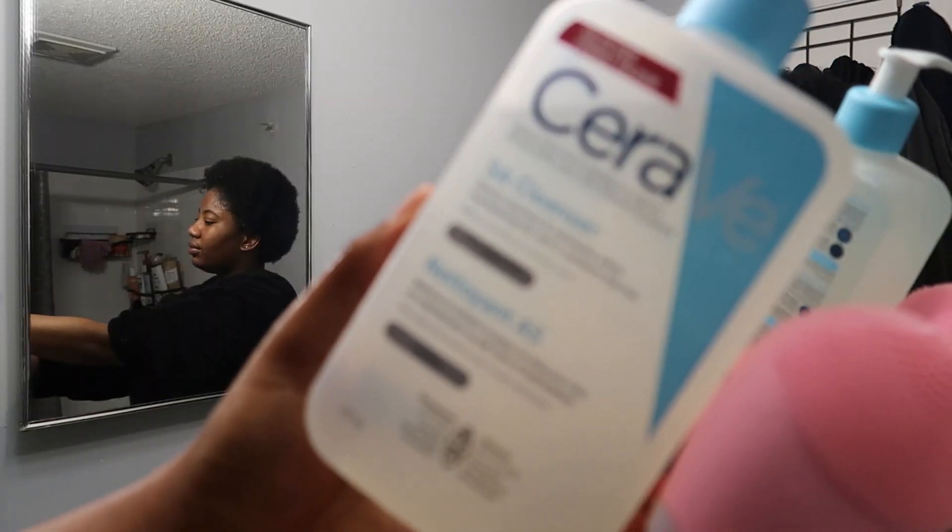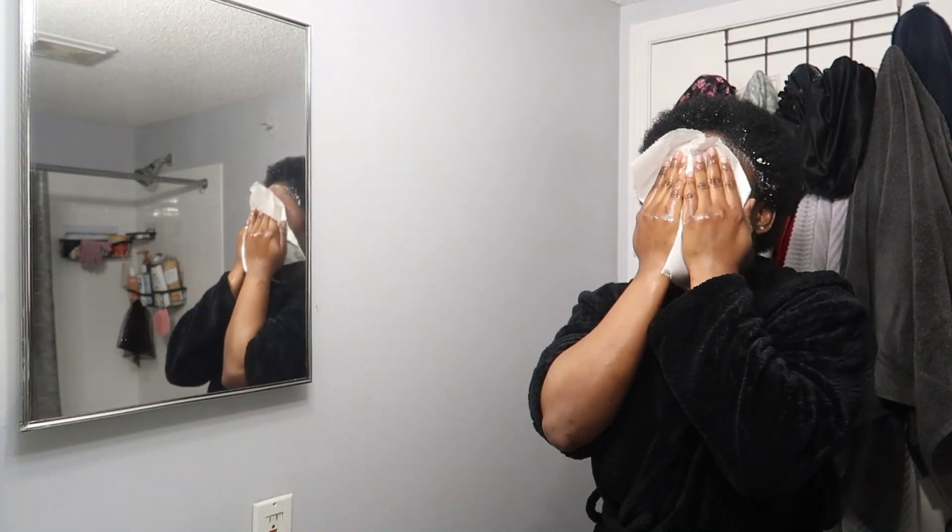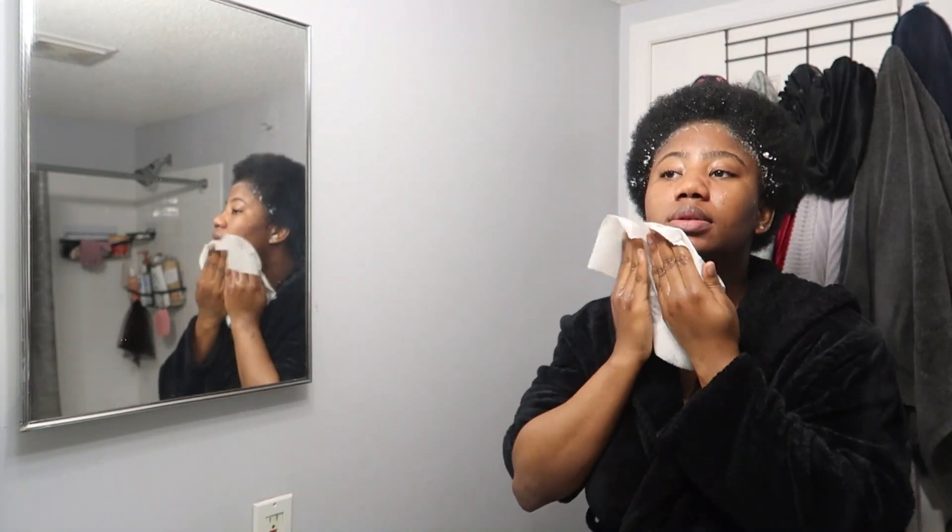We're going straight into cleansing the face. I use the CeraVe renewing salicylic acid cleanser — I actually use this daily and it works for me. I use it alongside the silicone scrubber I got off Shein. Then I towel dry my face a little bit.